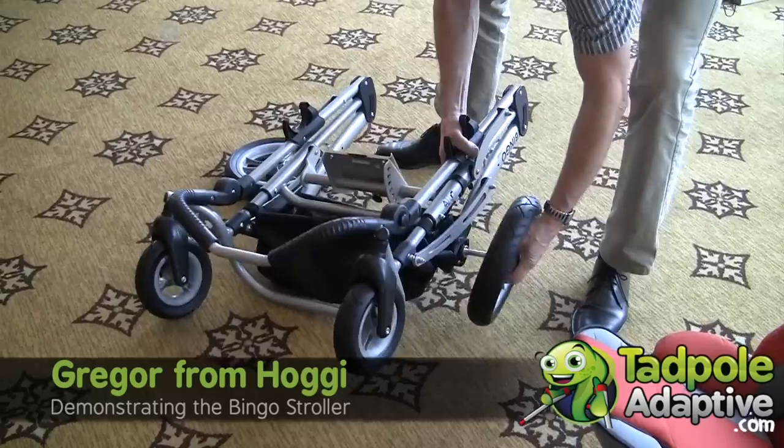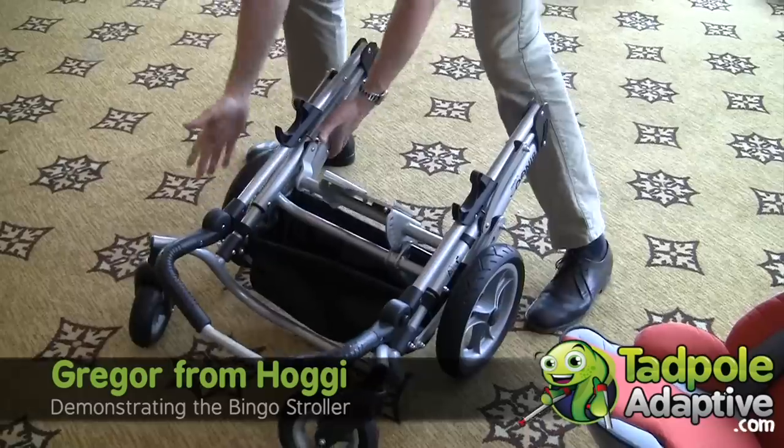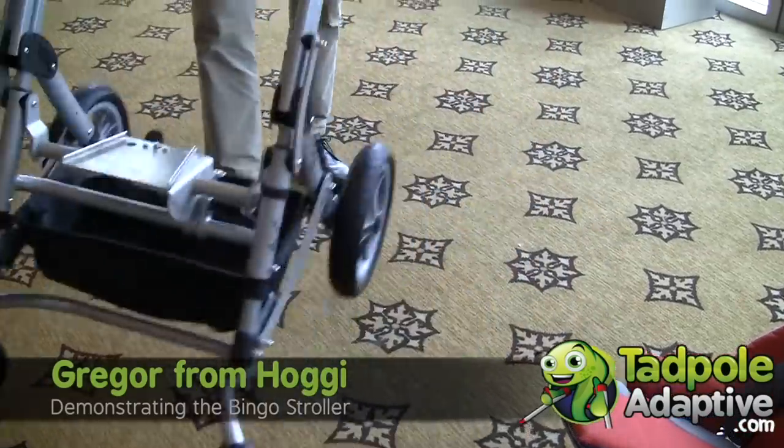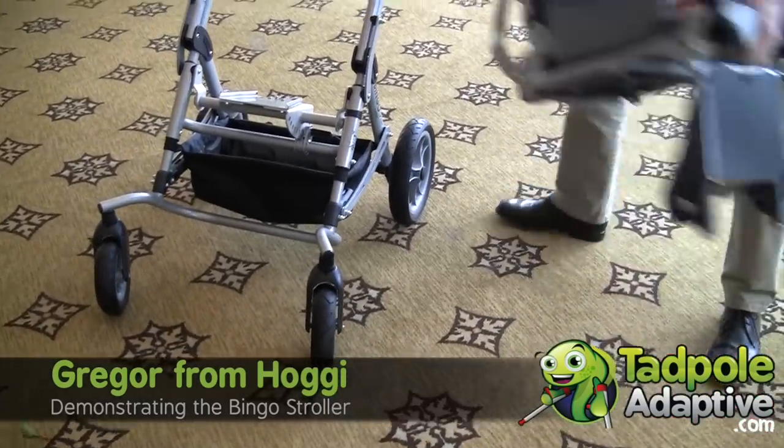To get it back up, we just pull, and put the seat on again.